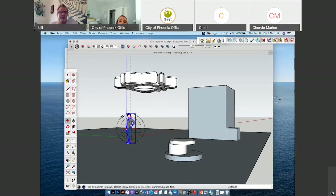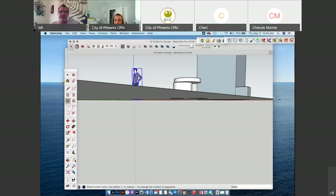I'm already at 45 minutes, so I need to blast through this to show you one more thing.